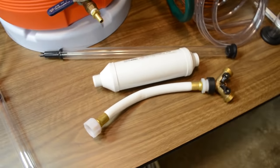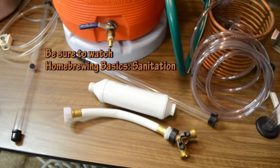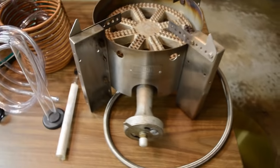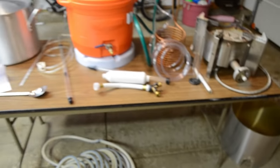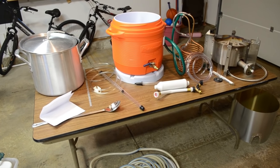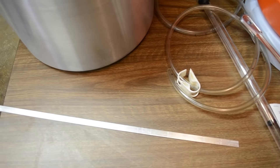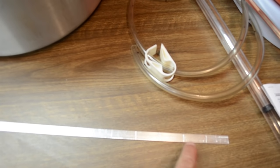I did a separate video on sanitizers — Star San, a sanitizing bucket, a spray bottle — so check that out when you get a chance. One final thing that's not required but I found helpful was making a little shroud to cover my kettle when it's outside and windy, so the burner is more efficient and the flame won't flicker. That's the basics of what you need to get started with all-grain brewing. I also have a dipstick that tells me how many gallons of liquid are in the kettle — there are little tick marks every inch representing a gallon.